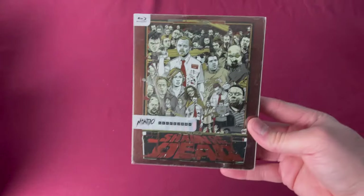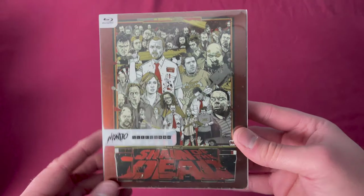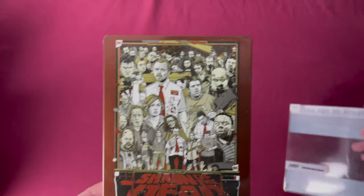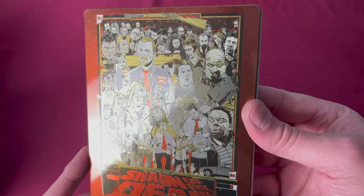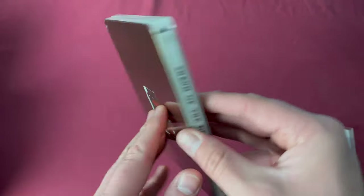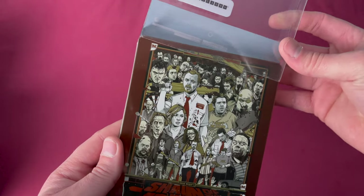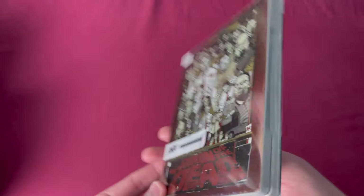Number seven is Shaun of the Dead, also a Target.com exclusive in the US, also released on July 28th, 2015. Removing the outer slip you see really nice artwork on the inside — very reflective. Shaun of the Dead has gotten many releases, so a lot of people never picked this up. It was actually available for quite some time at places like Hamilton Book and is still on the cheap end when collecting all of these. It's really nice — I actually really enjoyed this one.